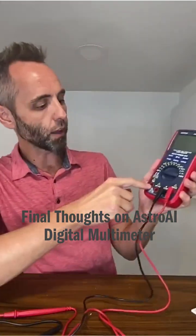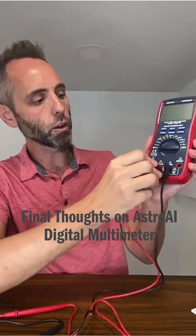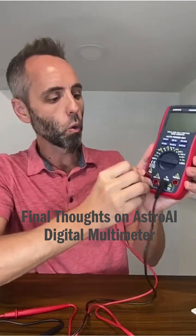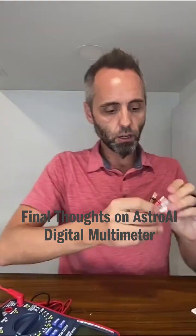I like how these are color-coded right here, so you know that your black one needs to go here and then your red one can go here, here, or here, depending on what type of thing you are trying to measure out of this.